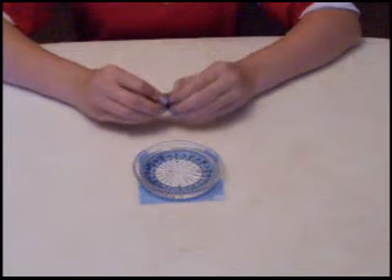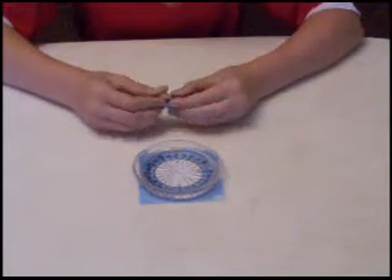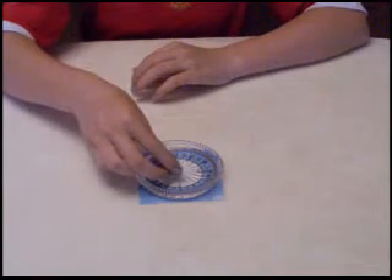Now we put the needle in the cork and now we put it in the water. In a moment it will point towards north.